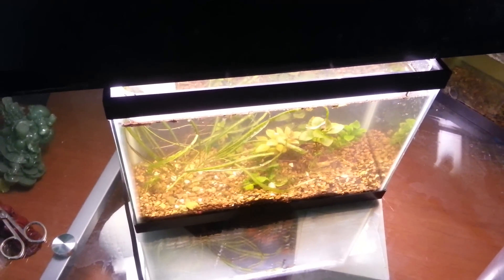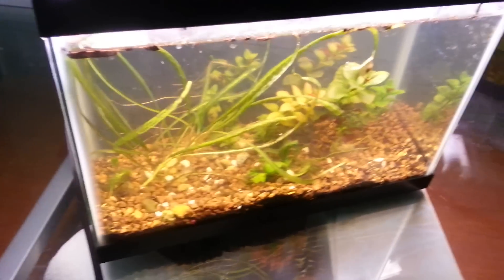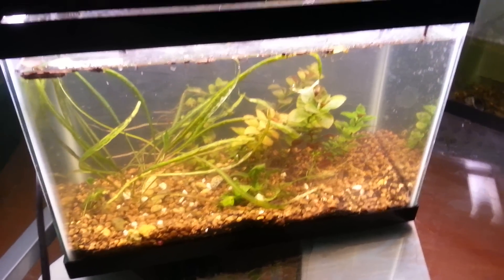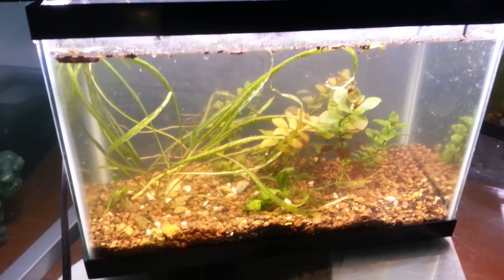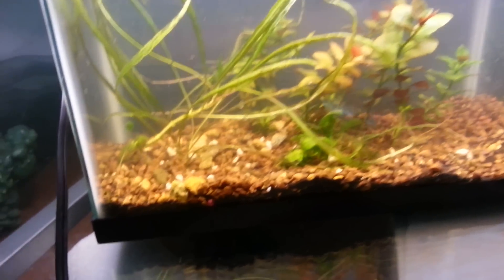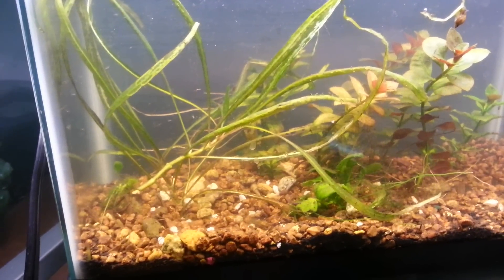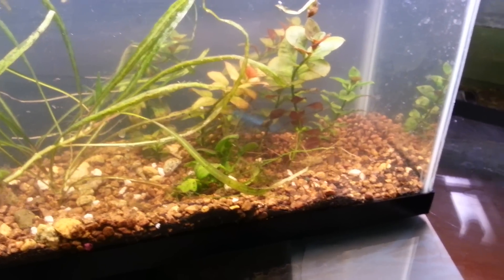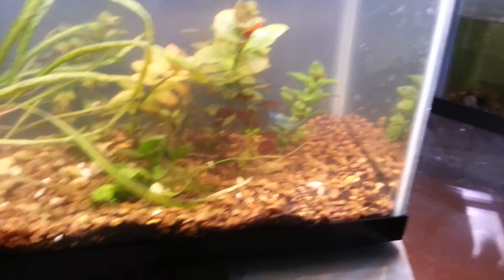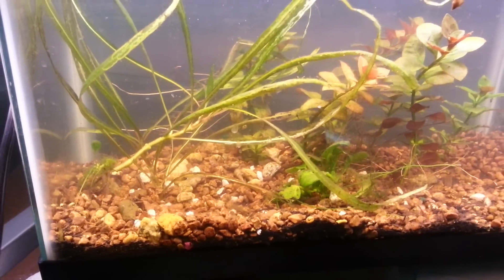Hey guys, so this is the finished tank, cleared up a little bit. I definitely like it apart from a few things — the plants are a little too big for the tank, and there's a little bit of dirt at the top, but that's okay. The limnophila is okay, but I think this plant — I think it's star grass — is too big.